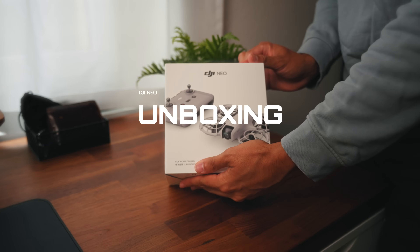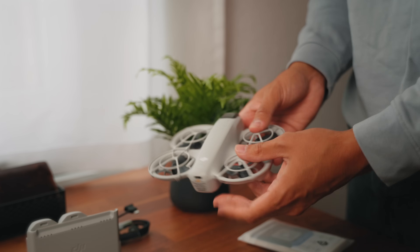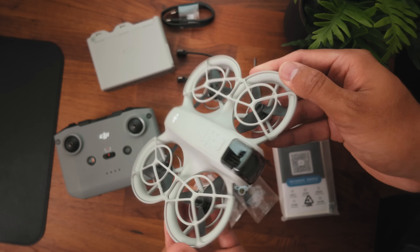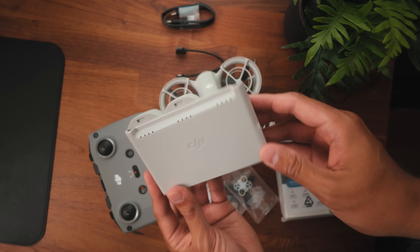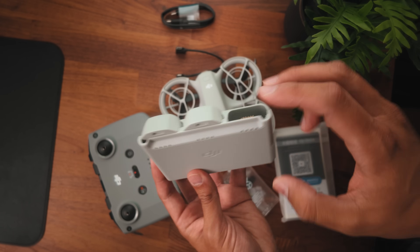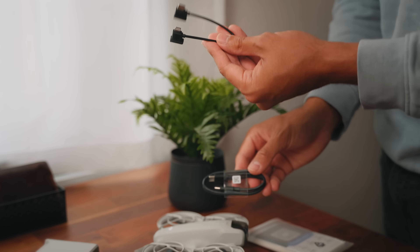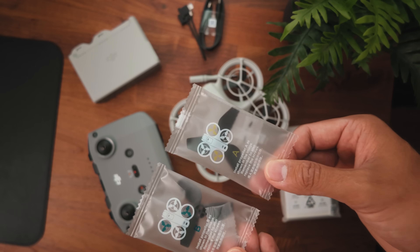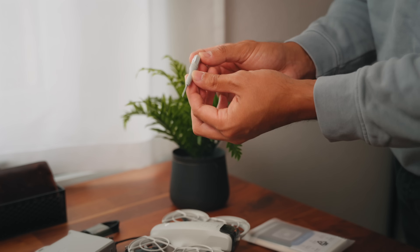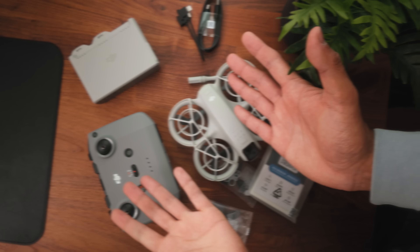Let's unbox this. So this is what you get in the combo package. You get the DJI Neo, an RC remote controller, and the charging hub with a total of three batteries — two batteries are included separately, and another battery is already attached to the drone. You also get a lightning to USB-C and a USB-C to USB-C cable, two additional propellers, and a screwdriver in case you need to remove the propellers. And that's about it.